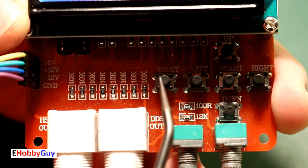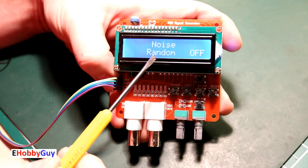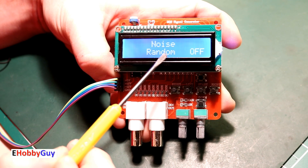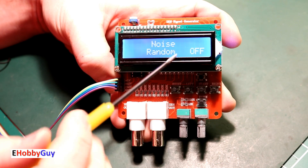Looking at the screen, you've got the selection of the waveform with a little variant we'll get to shortly. Right now we have random noise, which is turned off. I'll scroll through just to take a look at all of the screens first at the main level and show you all of the different waveforms available.